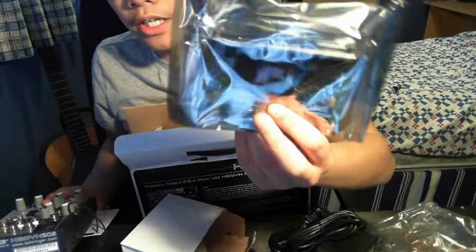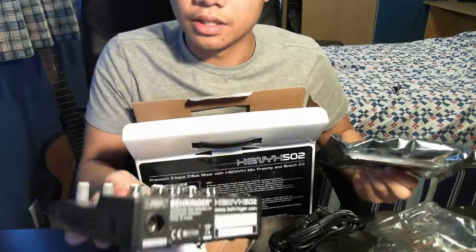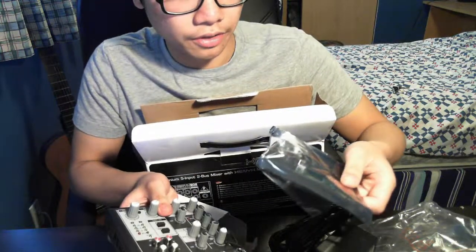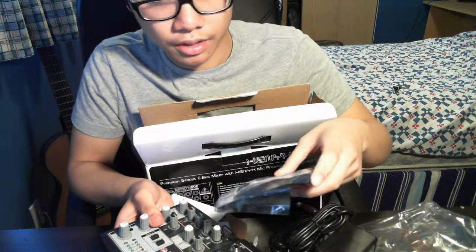This is the Blackmagic Intensity Pro again, and here is the Xenyx 502. I'll probably show you an installation video of the Blackmagic Intensity Pro and software videos later on.